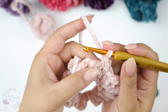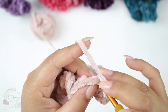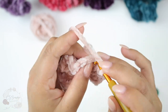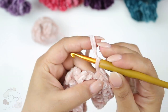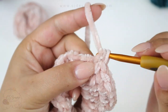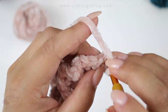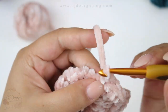Then in the next stitch you are going to single crochet two together — one and two. In the next one, single crochet one, and in the next space single crochet two together. It's very simple: just continue single crochet one, then single crochet two together, single crochet one, then two together again.